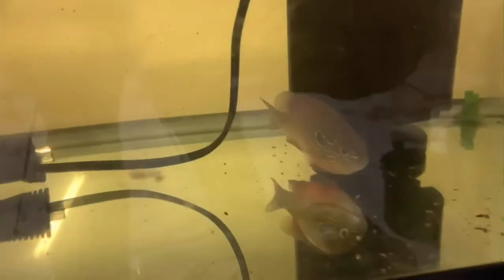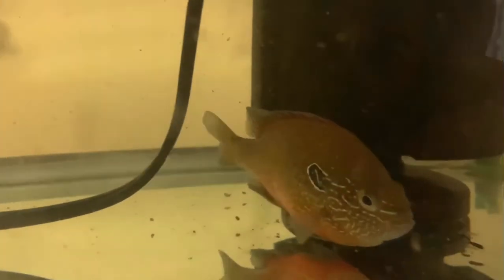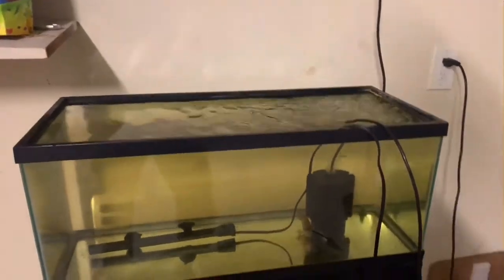Here's a closer look — I think it's a long-eared sunfish or a pumpkin sunfish, something like that. I'm gonna add a lid to cover it so he won't jump out.